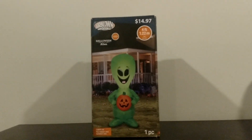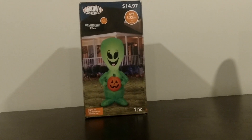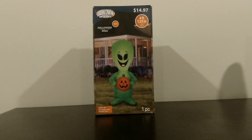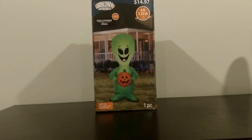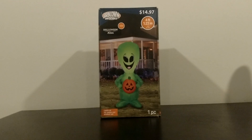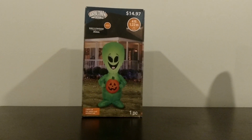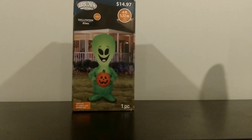This one really caught my eye this year, I really like this one. Normally I don't really buy a lot of 4-footers for Halloween unless it's like really something to do directly with Halloween. This is really the only kid friendly one that I was interested in this year.